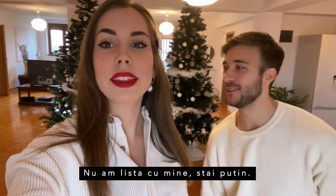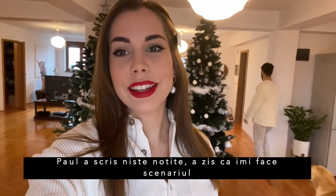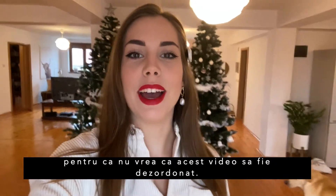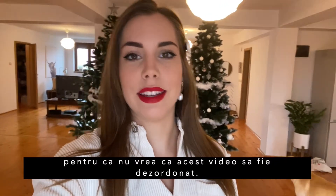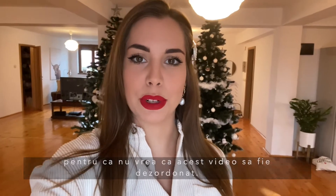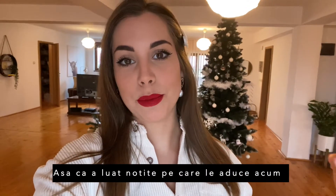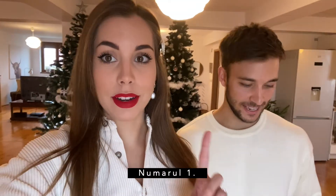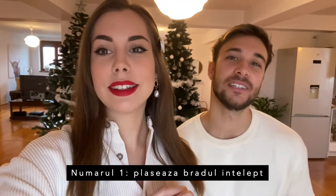I don't have my notes. Paul did notes — he said he created my script because he wants to be organized and not to have a video that's all over the place, so he did some notes and he's going to bring them now. Number one: placing the Christmas tree wisely.